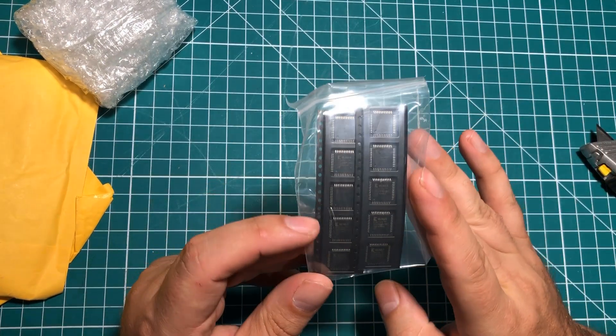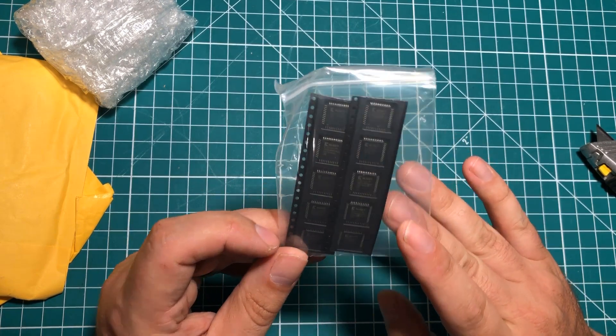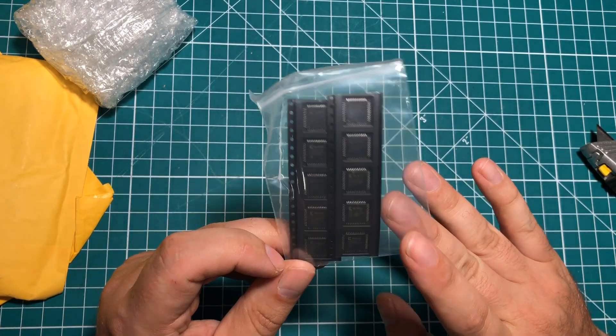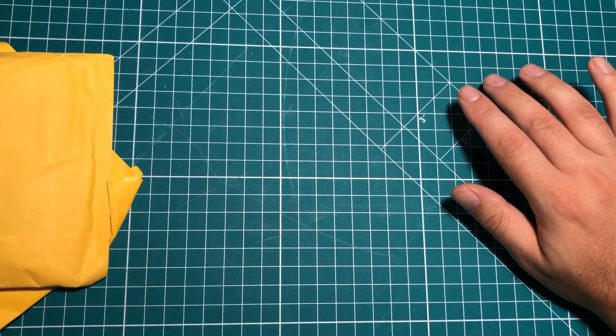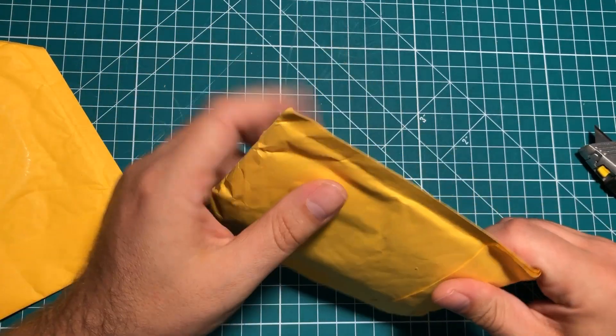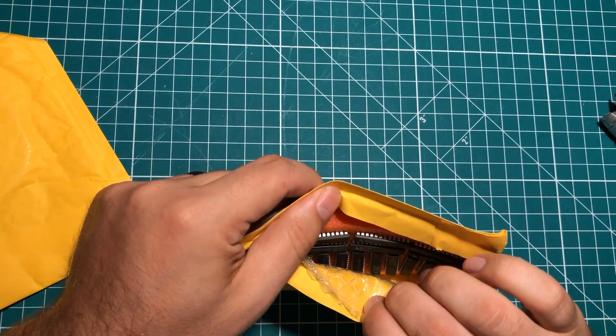I just watched a video from Adrian's Digital Basement where he absolutely mangled desoldering and resoldering one of these things, so it should be fun. I was really worried those little chips weren't going to come in, so really happy to have them.